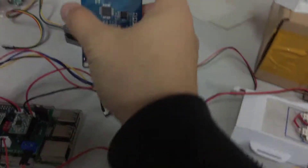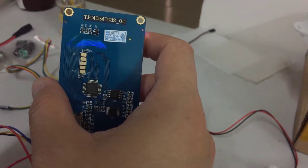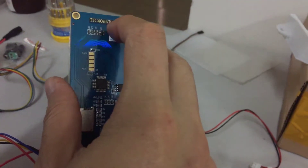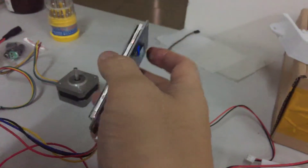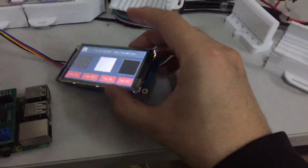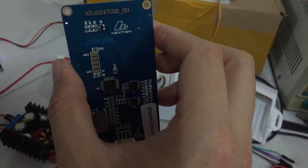This one, as you see, is not NX type. This type is not an NX connection type, but it's a TJC 4024 type. And the connection type is here. As you see, the connection type is NX 4024.